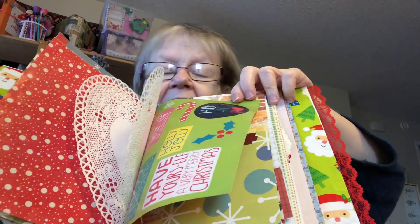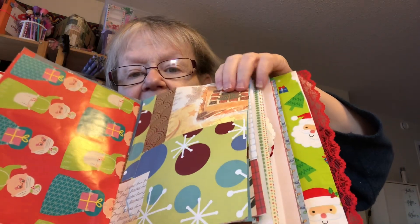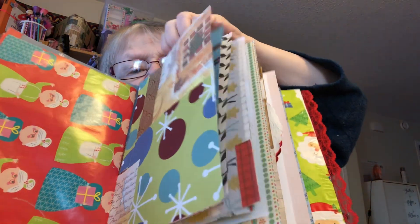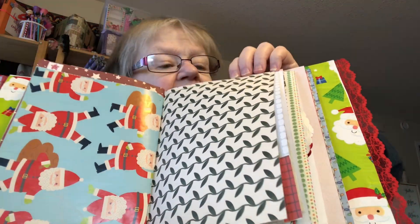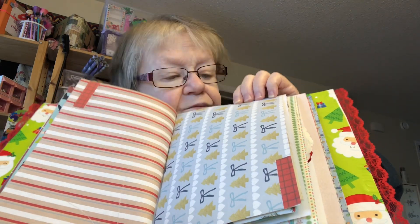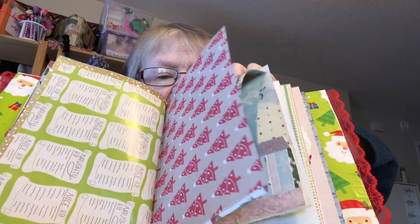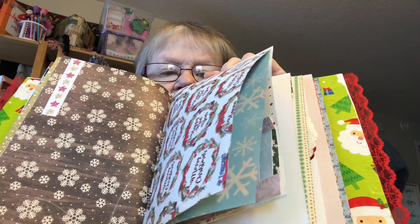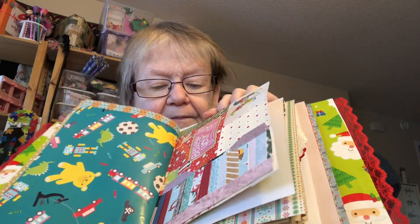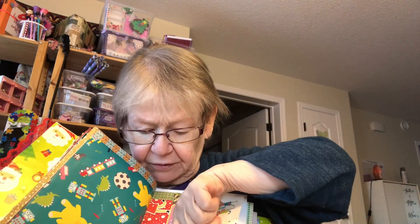I'm going to put in envelopes and pockets. If you hear that dull roar in the background, that is just my furnace that kicked in. I just love the paper, and each section has like 20 pages.